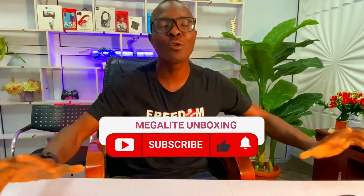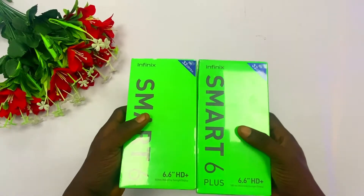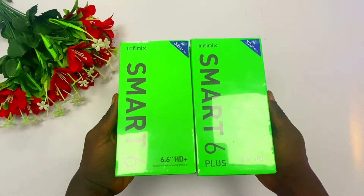This is a mega-light channel and I will give you all the information you need to know about any Android phone. Hit that subscribe button now so that you won't miss anything from my channel.